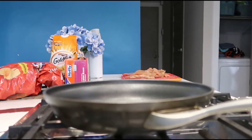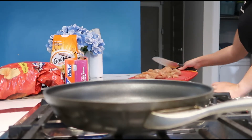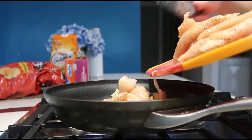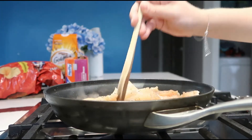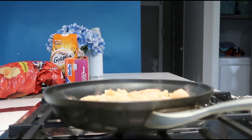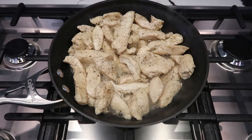Excuse the mess over here please. I wanted to start cooking before anyone got home so I actually didn't clean up any of the mess in the kitchen, but it's fine. We're going to let the chicken cook until it's brown — I need to get my new camera battery anyway, so I'll see you guys in a sec. This is what the chicken looks like now.